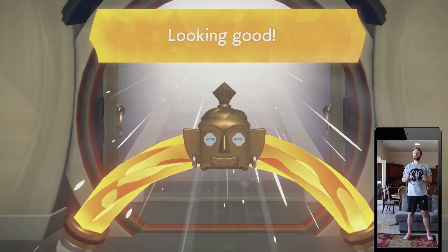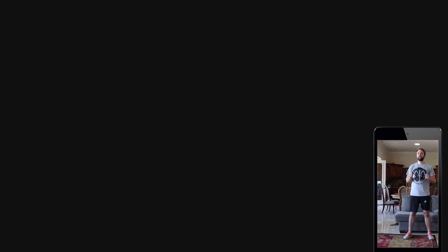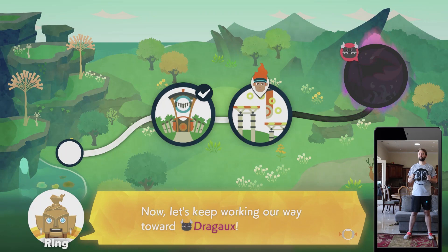Exercise is the best teacher. Drago has no idea how strong you are, so he probably has his guard down. You can check your exercise log and difficulty level in the menu. You can also go again.